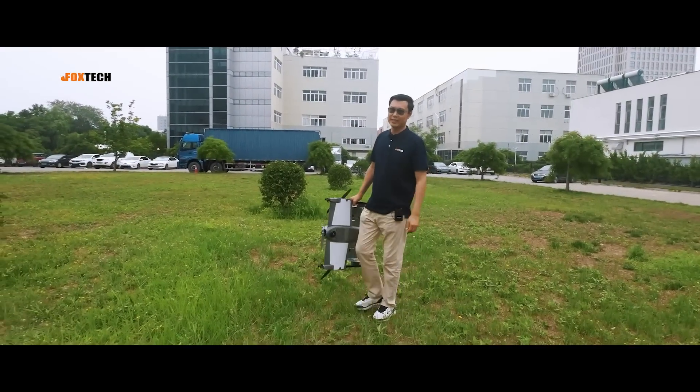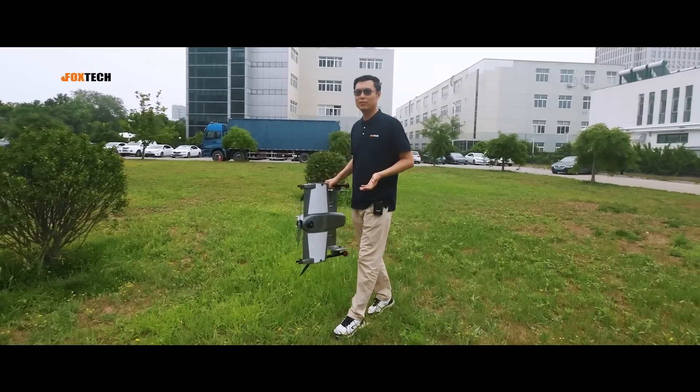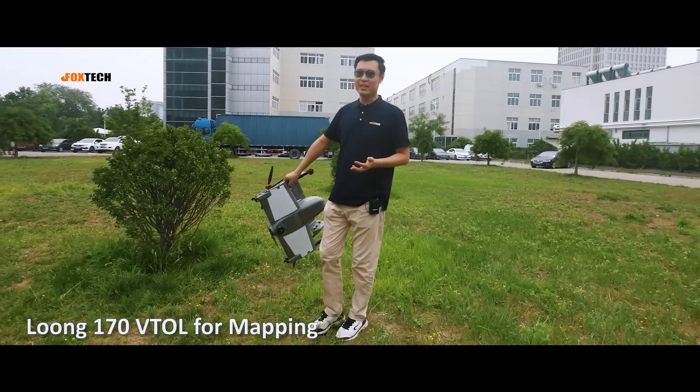Hello guys, Jack from Foxtech. People are requiring us to put on a drone that is lightweight, durable, and cheap, with many features for mapping and inspection. And today, here it is — the Long 170.